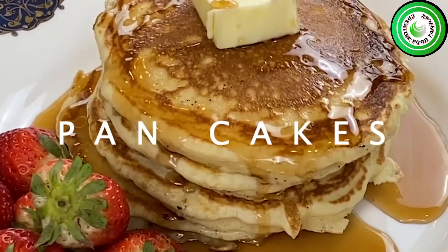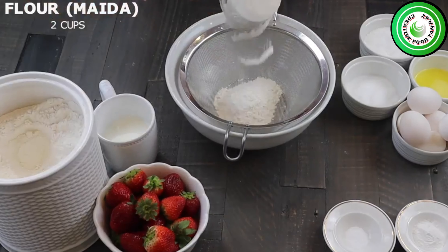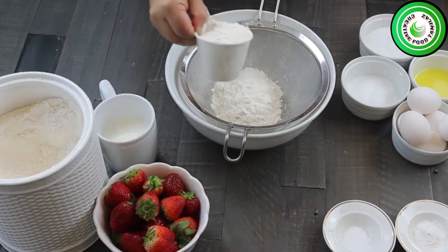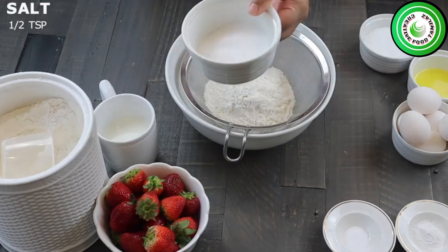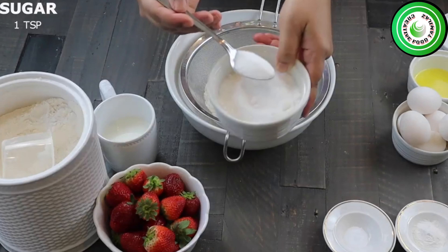Hey guys, this is great food in Tamil. I'm going to show you how to make pancakes. It's very easy, very nice — try it. It's very soft and fluffy.